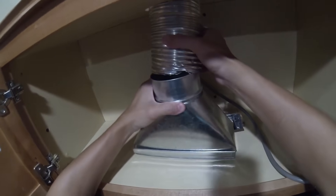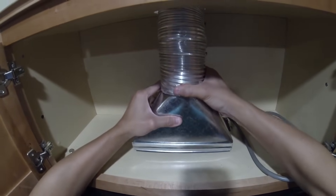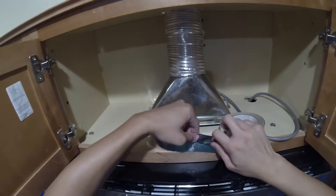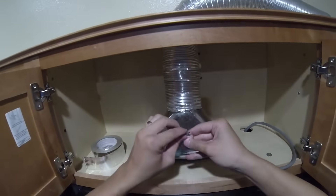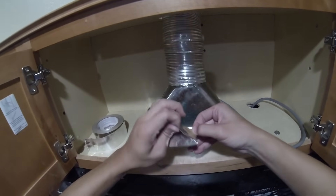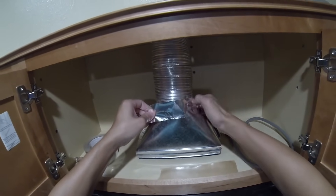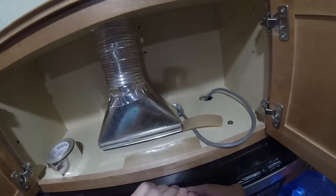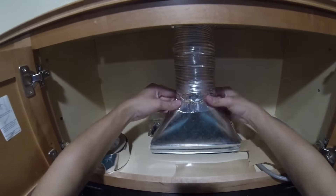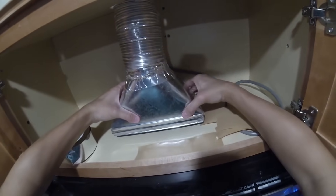We'll need to leave a little bit of slack, so we will stick that in. We'll take the tape and tape it all around so we'll have a nice and secure exhaust. Looks nice and secure.